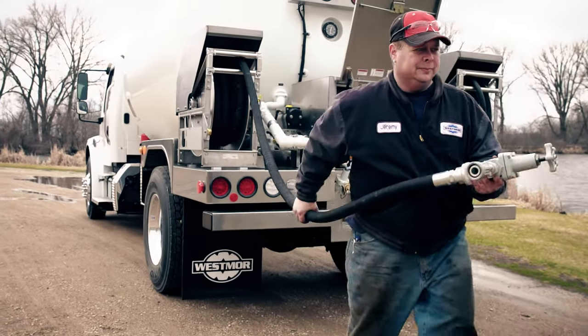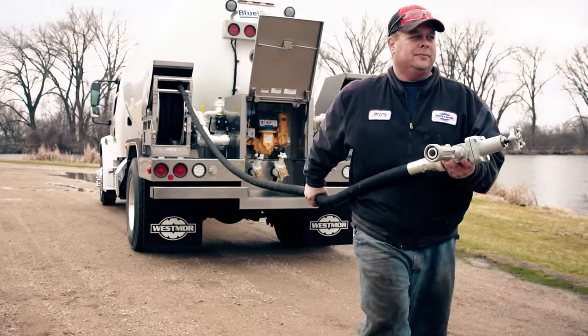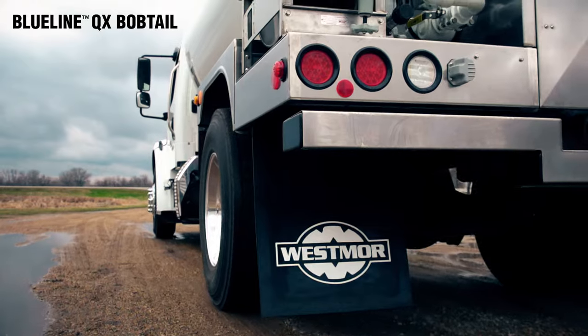And like any Westmore product, your truck can be customized to your exact specifications. Every Blue Line Bobtail is designed to deliver.